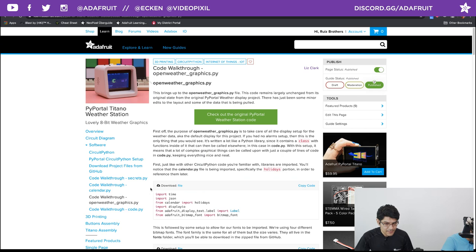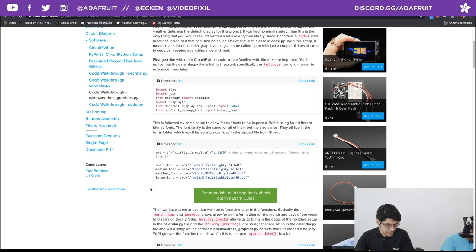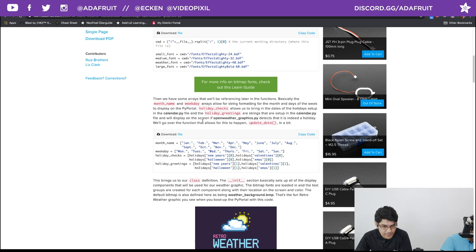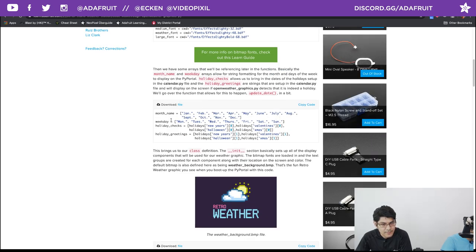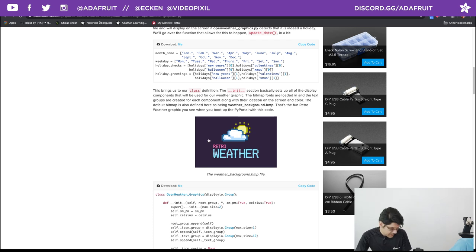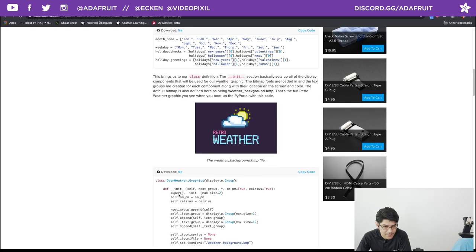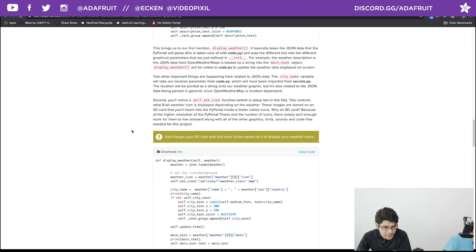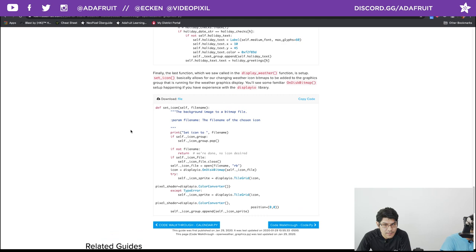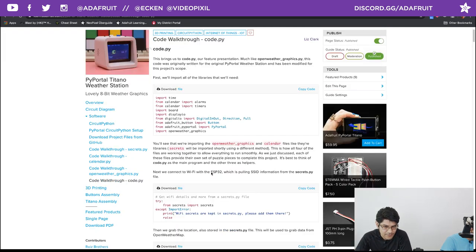The open_weather_graphics file is kind of its own library — it handles all the fonts, where they're displayed, what colors they are. You can walk through it to get a better idea of everything. Here are the holiday check-ins, looking for month days and weekdays. There's also a boot splash bitmap page. This is the class for the entire open weather graphics — definitely read through it for more understanding. Now let's go to the actual code.py — now that all setup is done, we can look at what the main loop is doing.